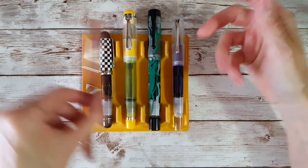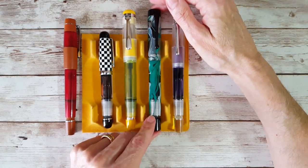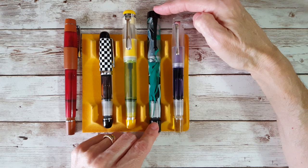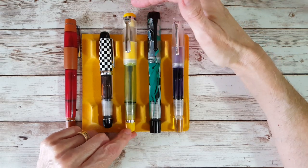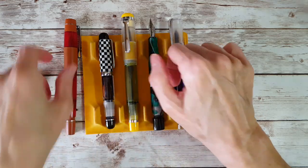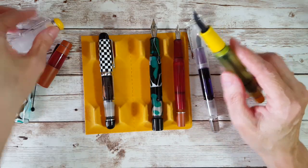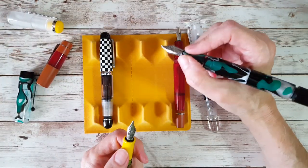They all work the same way with the shutoff valves and the knobs you open for free ink flow. This one is almost a carbon copy in terms of size. Then there's the demonstrator — this is the one from Stylo and Style from Italy, which is where I was talking about it being nice when you can purchase special collaboration pens within your country. And then this is the Omar, which has a thicker section.